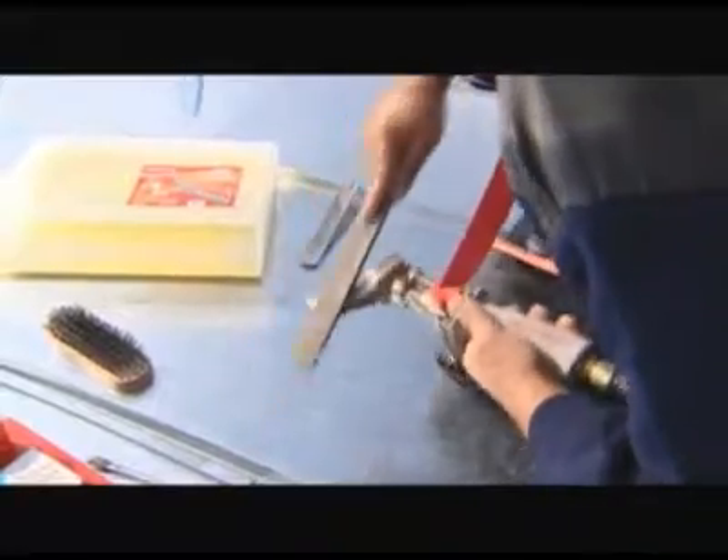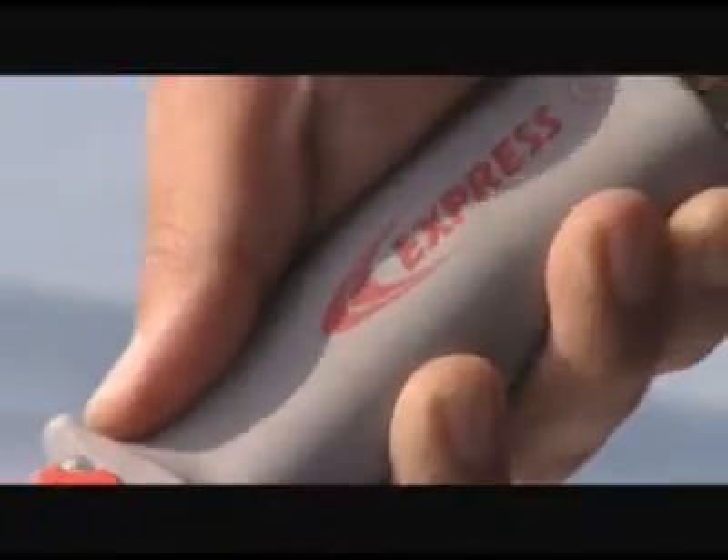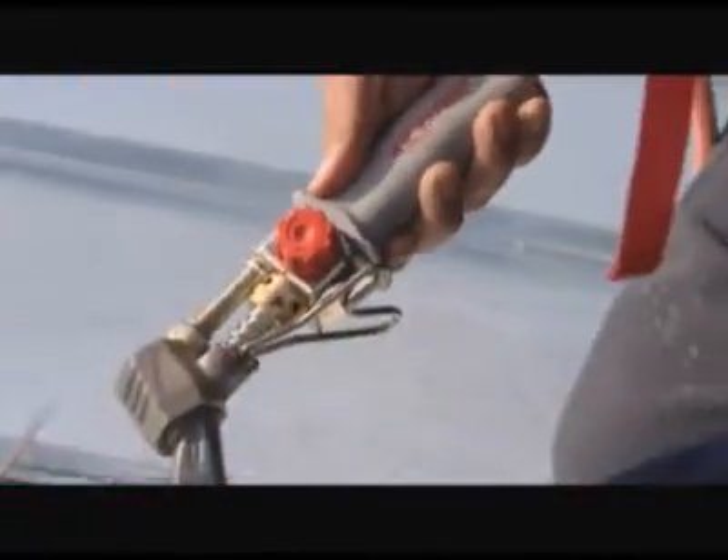The Express tip must be as clean as possible and steadily held for optimum results. For your comfort, the Express soldering iron is silent.